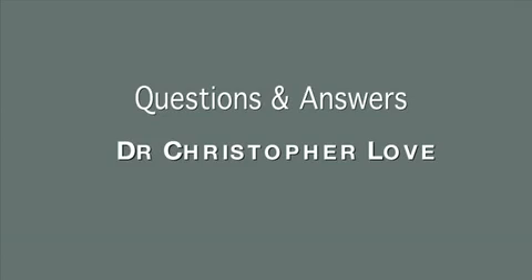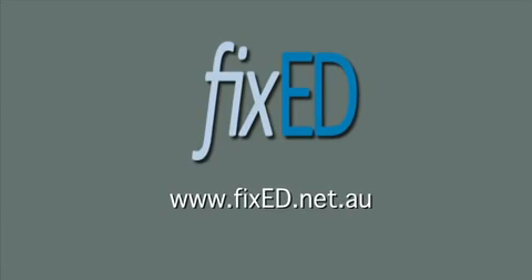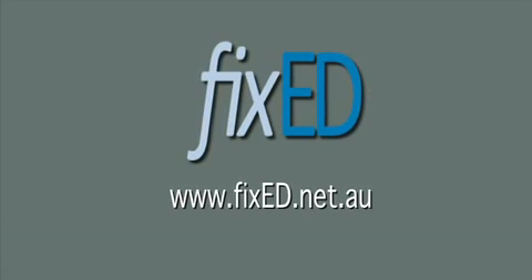Penile implant surgery: your questions and answers with Dr. Christopher Love, urological surgeon, brought to you by FixedED, www.fixeded.net.au.